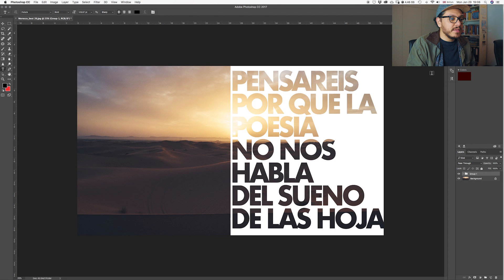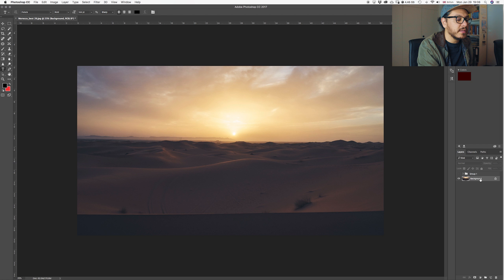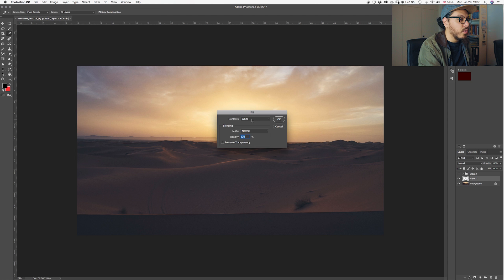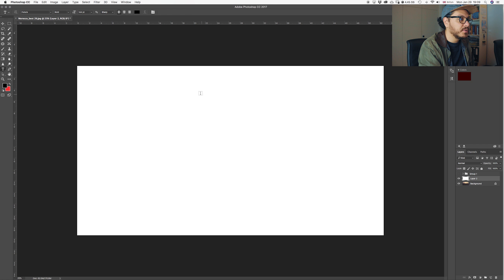Let me show you real quick how to do this and then I'm going to show you how to apply it for different types of photos. So that's the photo I decided to work with. First of all we're going to start by creating a new layer, so we're going to come down here and click on the new layer icon. With the new layer we're going to go to Edit, select Fill, select white — that is very important — and click OK. New layer is applied, time to add our text.